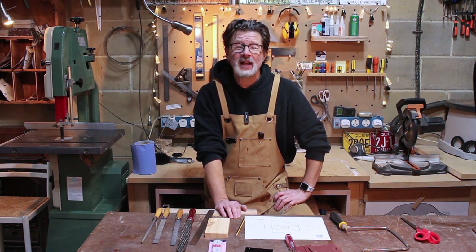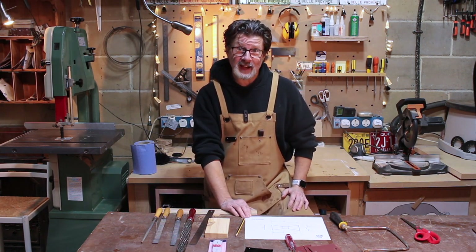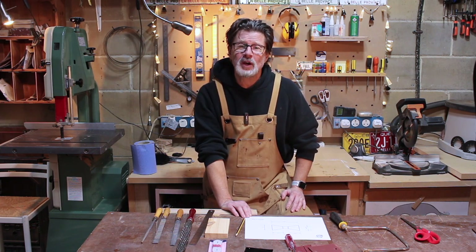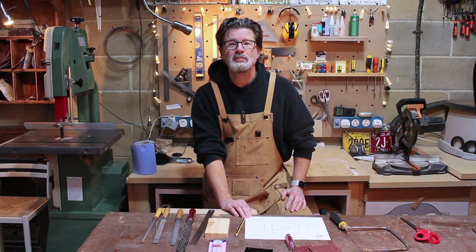I've also sent off my planer to be repaired. It's been making some pretty scary noises and with those blades spinning around quite as fast as they do, I really didn't want it to go bang halfway through planing something. So today I thought we'd go back to basics. In my day job I teach primary age children woodwork and one of my most popular projects is making wooden bow ties.